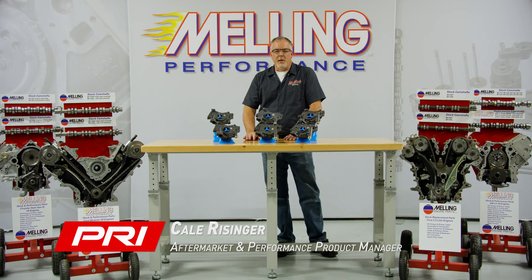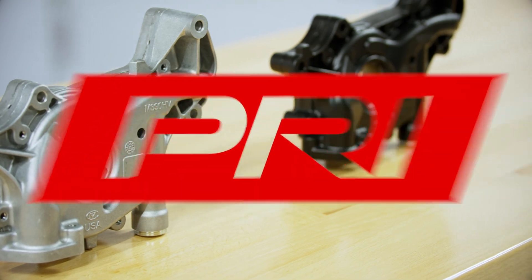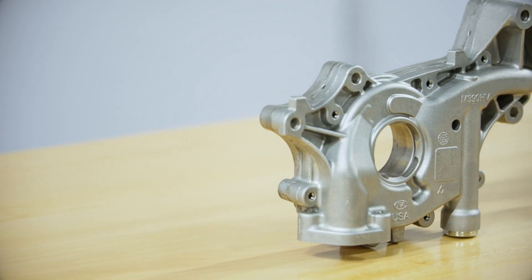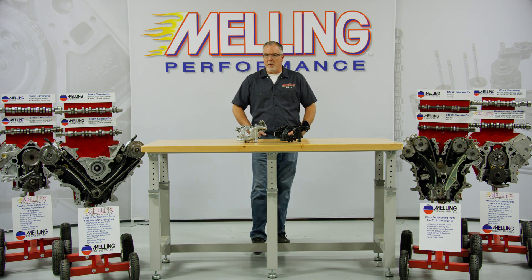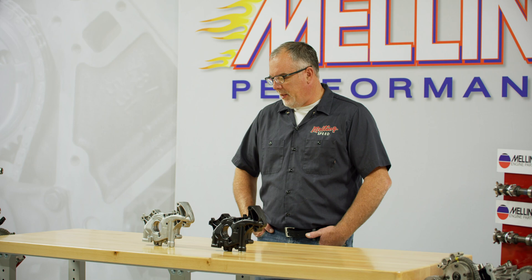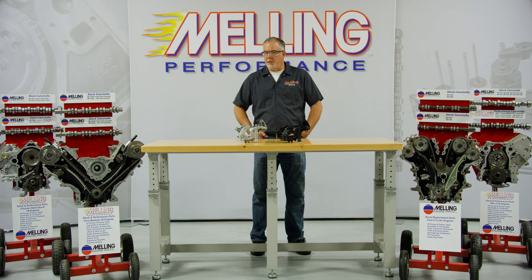I'm Cale Reisinger with Melling Engine Company. I am currently the aftermarket and performance product manager. Melling actually takes great pride in the relationships we have with end users as well as our production engine rebuilders that we work with. A lot of times it'll be a redesign to go to an increased volume pump on engines they see problems with.